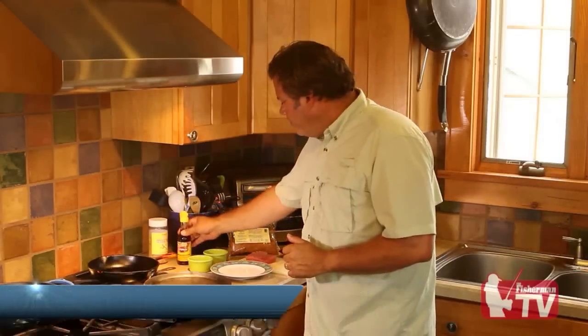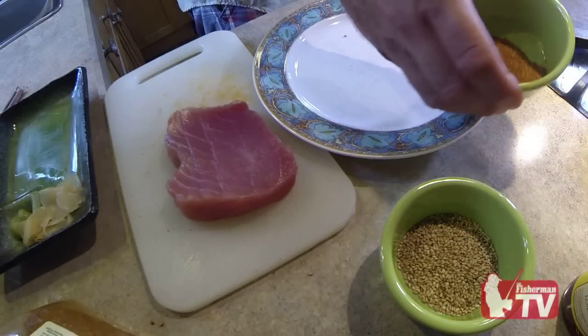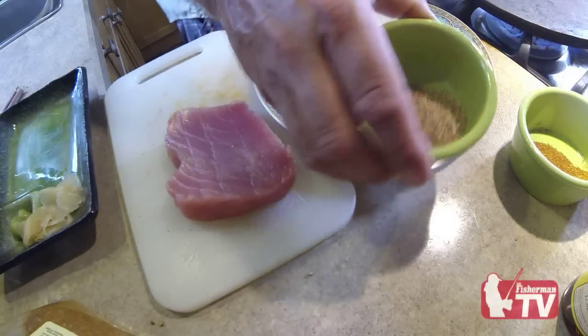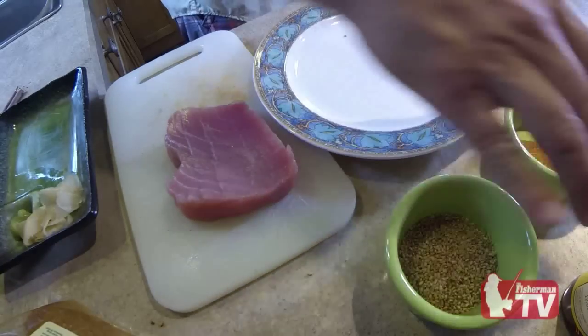When I'm not out on the water producing fishing videos, I love to cook. It's tuna time, so let's make some tuna carpaccio or seared tuna. A couple quick ingredients: some sesame seed oil, my favorite little spice is Penzeys fajita seasoning, and some toasted sesame seeds — about a big tablespoon of each.